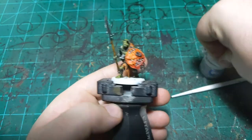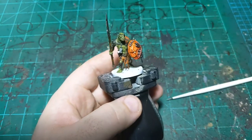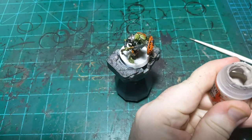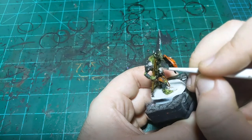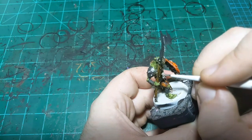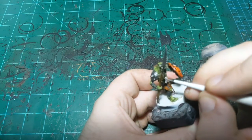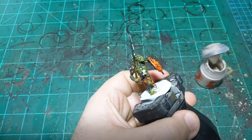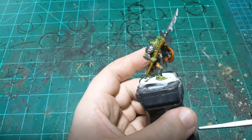I think that will do it for the silver, so now I think we're ready for the wash actually. I'm going to do another layer of Rakarth Flesh on that skull on his chest — looks like I painted it with gray, not bone color at all. There we go, that's much better. I think I probably just had too much water on my brush the first time.